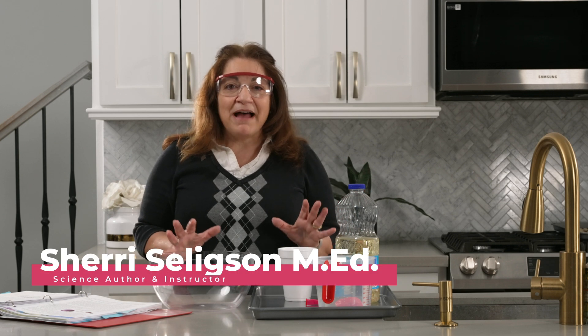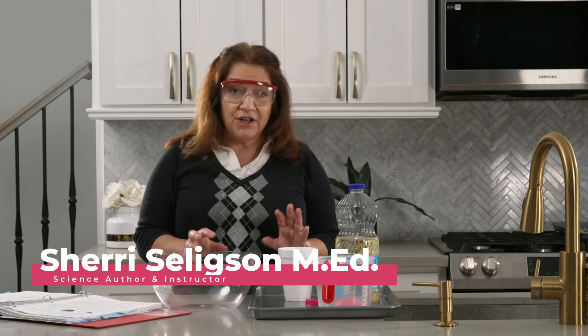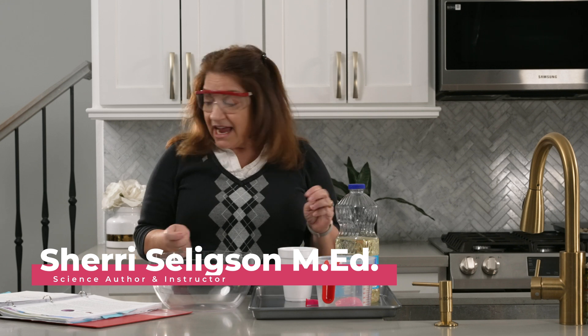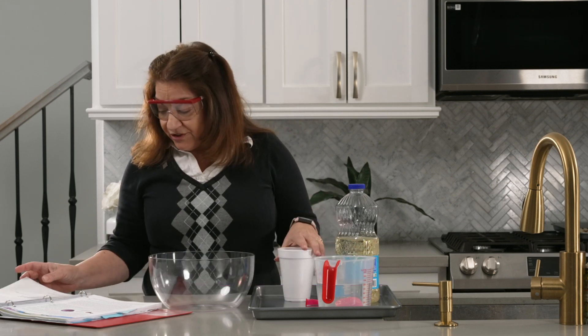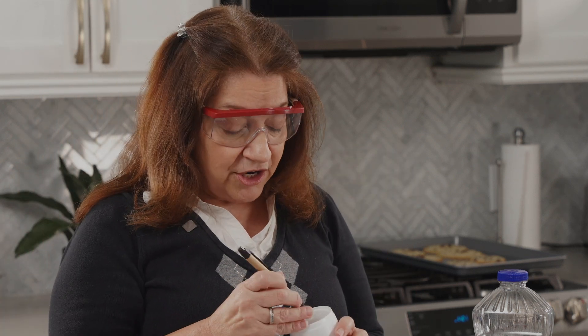In this experiment we're going to learn about the attraction of polar and non-polar molecules to static electricity. I've got a setup where I'm going to start with a styrofoam cup and take a pin and poke a hole in the bottom of the cup. You don't want the hole to be very large.